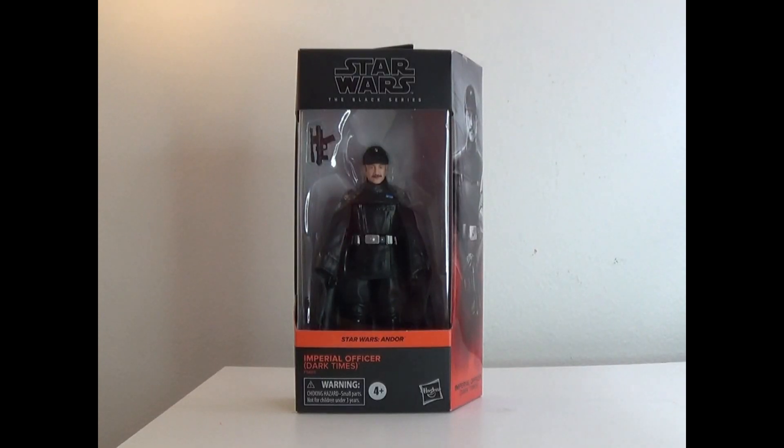Hey everyone, how's it going? It's ThatNerdRyan here. Welcome to the toy review of Star Wars Black Series Andor Imperial Officer Dark Times.